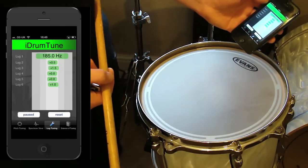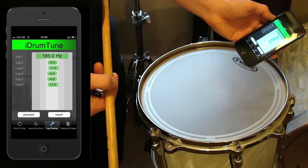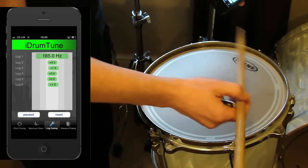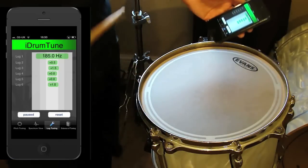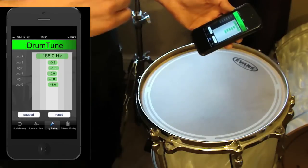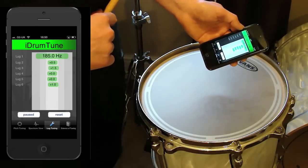I'm pretty happy with that now. All the lugs are within 2 hertz, which is pretty close. I could keep going a little bit more but I'm happy it's giving me a pretty even sound all the way around. You can hear from the tone of the drum decay it's quite smooth — there's no warbling, there's no beating. So there we go, that's tuning the drum using the lug tuning method.